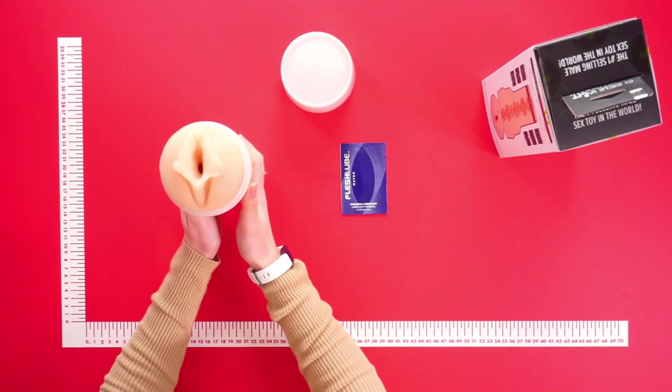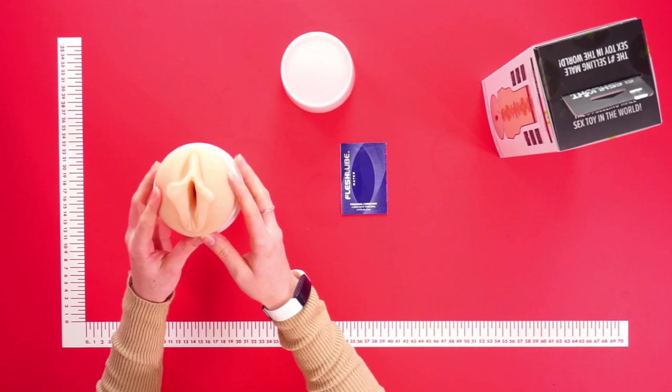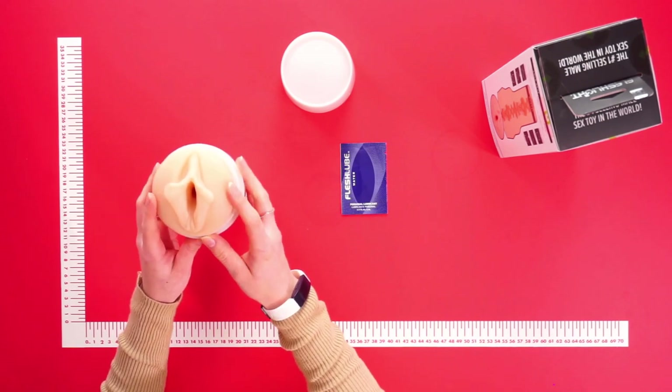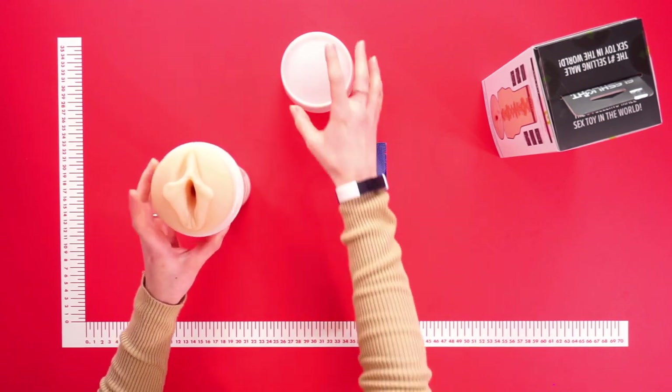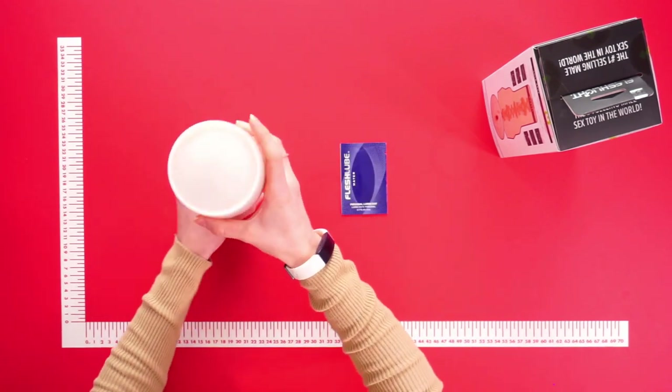Also included in the set is a personal water-based lubricant, so you can enjoy that with your Fleshlight. Make sure to clean after every use using warm water and toy cleaner as well. Once the toy is dry, make sure to pop it back in the casing and pop the lid back on.